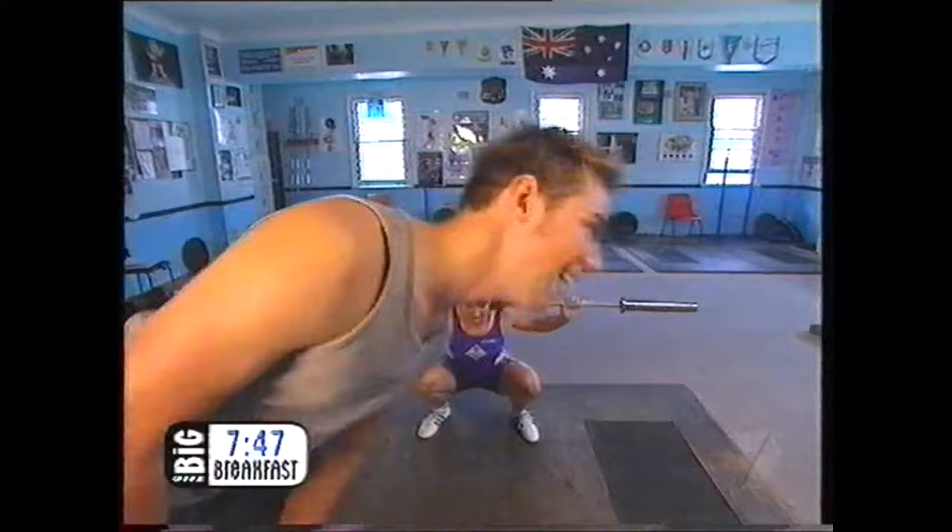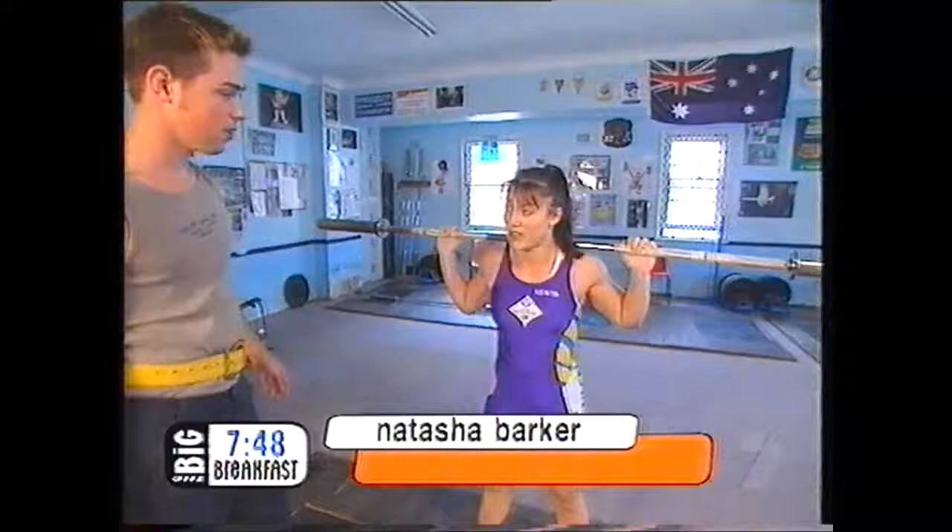Hey, Natasha. Hi, Ben. Thanks for coming to spot me today. Oh, no worries. Where do I start? Ready to warm up.